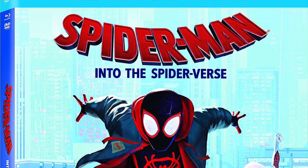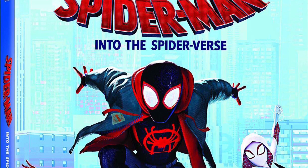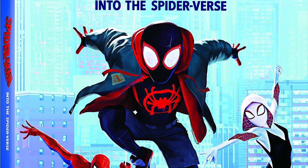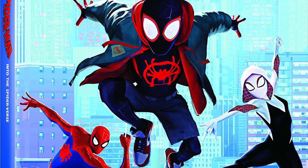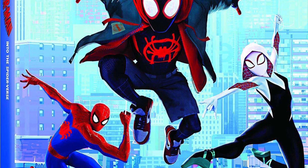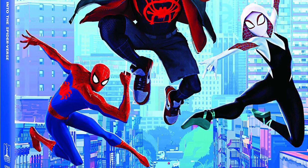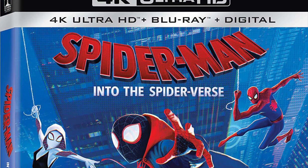The first version is just the regular Blu-ray, which is a Blu-ray, DVD, and digital combo pack. It's got a pretty nice slipcover — you got Miles Morales Spider-Man and Peter Parker on the cover. This cover is more teal, so that's how you know it's the Blu-ray one. This will probably be the version I end up picking up, unless I go by Best Buy or see the steelbook.